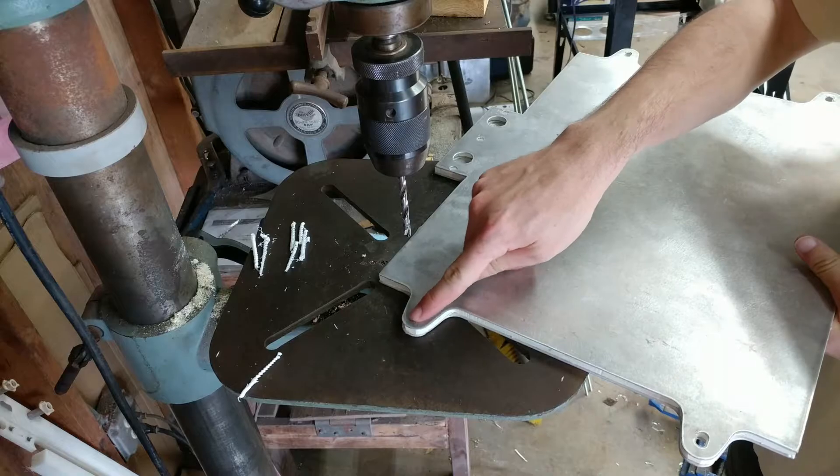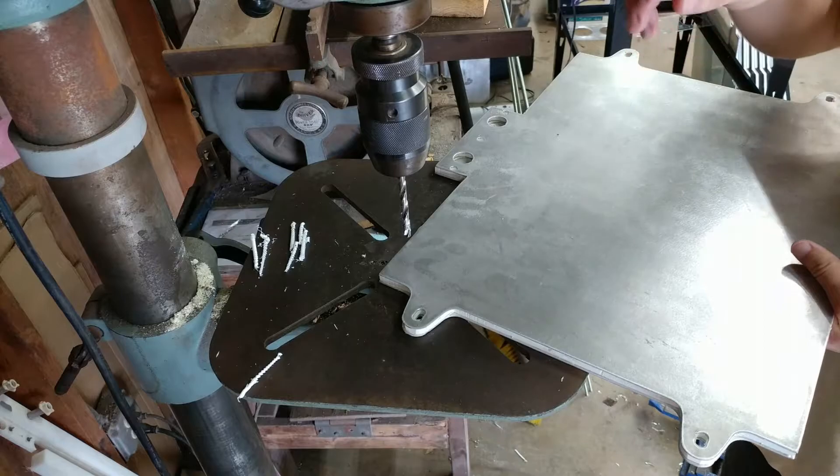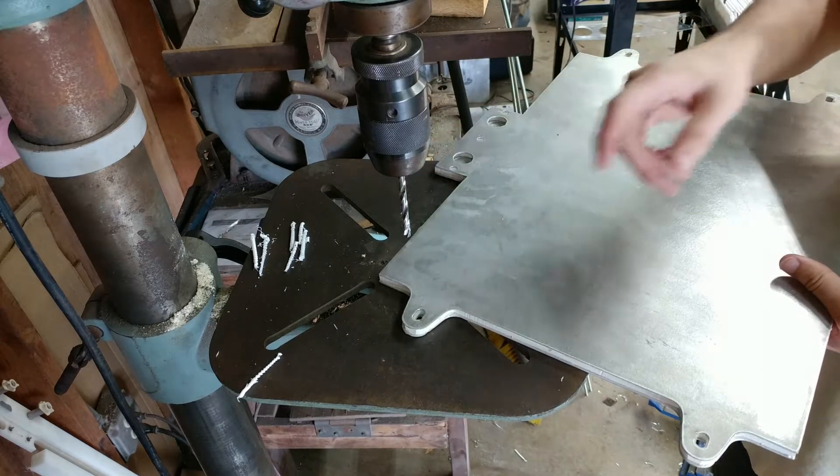I also need to clean any glue out of these holes. I think the easiest way to do that is to just hog it out with the drill bit. The glue is super soft so it's not really difficult to get rid of it.